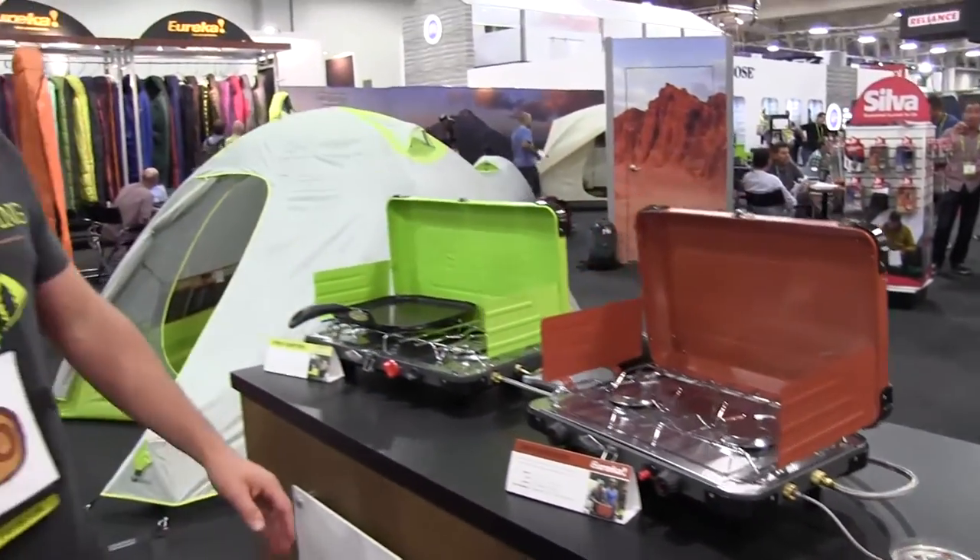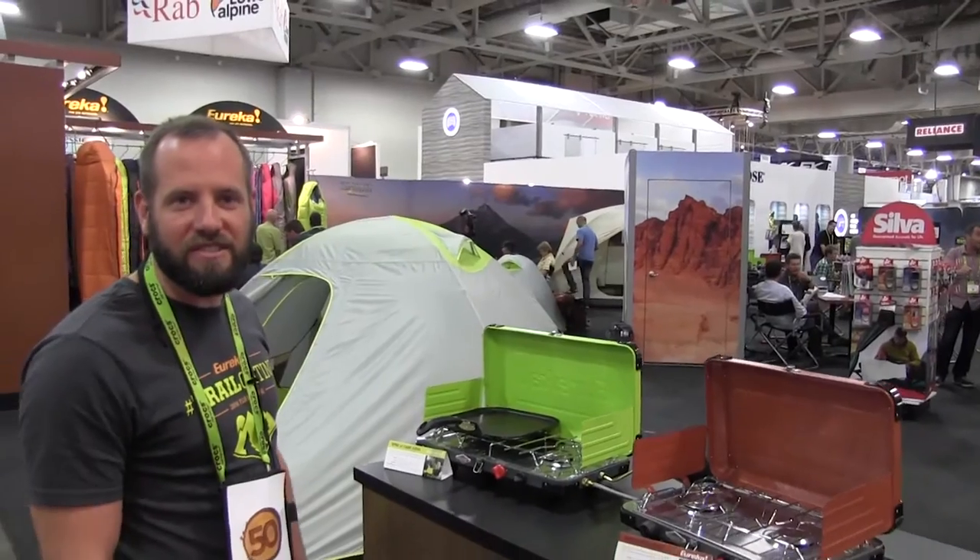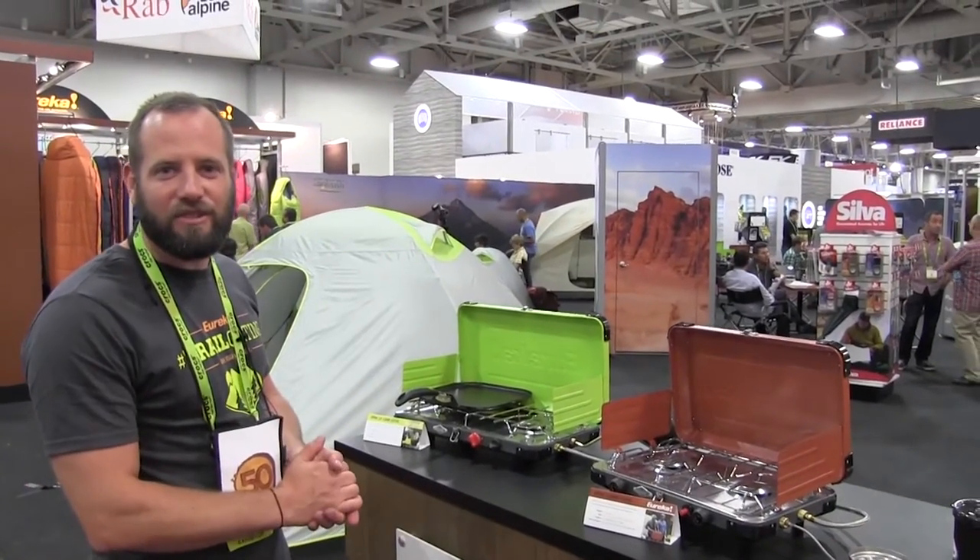Again, Eureka Spire Series stoves, new for 2016. Check them out at a store near you.